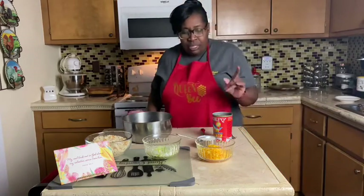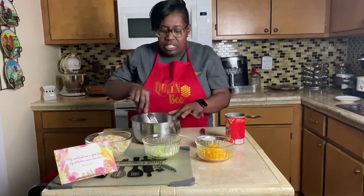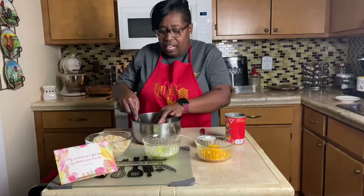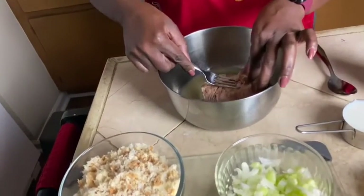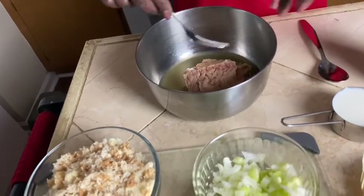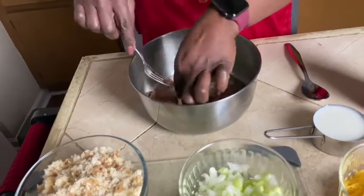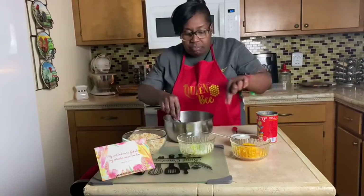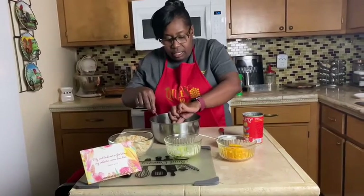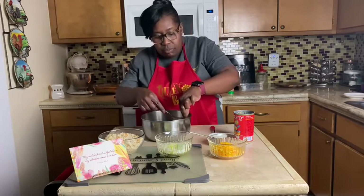I don't drain my salmon — I use the liquid and all, so I just pour it into the bowl. I keep the can out because I take the bones out. I know some people just mash them up, but I really don't want to be cracking on those bones, so I pick them out. The little small ones are okay but the big ones I just take out.